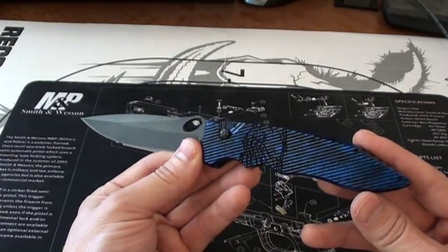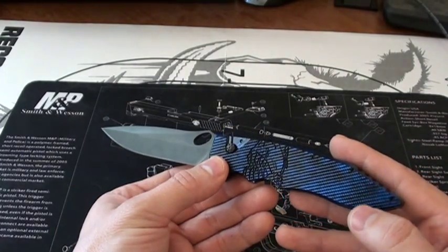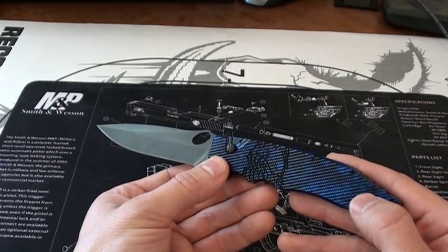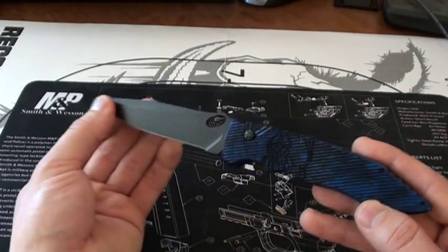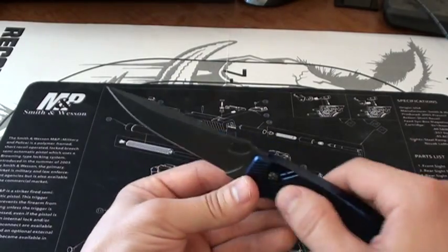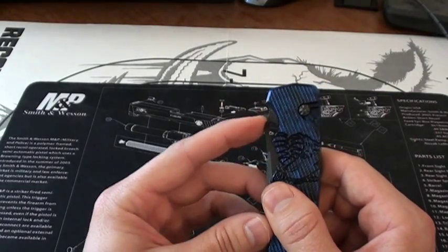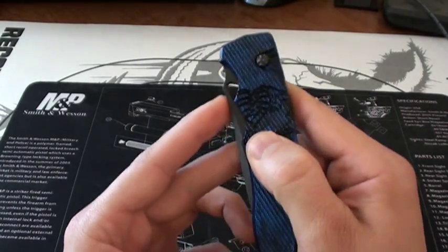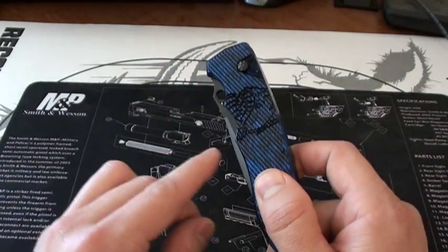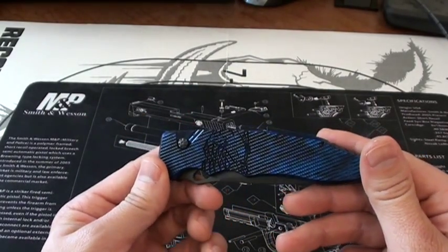I chose the blue model. All of them come with a black blade. As far as I know it comes in blue anodized, black, plum, orange, green, and I believe tan — so you've got a choice of colors. The thumb ramp is not very large, which is cool for keeping the elegance of the blade. It doesn't put a big thumb ramp here like you would have on some Spyderco models, and keeps the overall knife very slender.